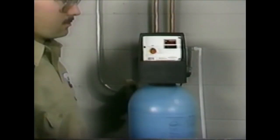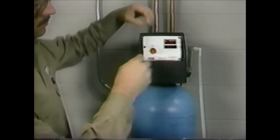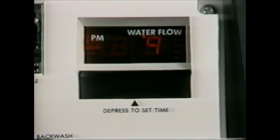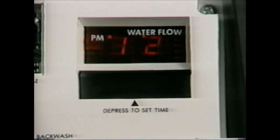To program the NovRAM 460, locate the access panel in the upper left-hand corner of the control, then gently open it from the bottom. You will observe a vertical row of labeled header pins and a jumper that will be moved to perform the programming. With the jumper on the two pins to the right of the word "time," set the time of day to the closest hour by depressing the black set switch below the display.